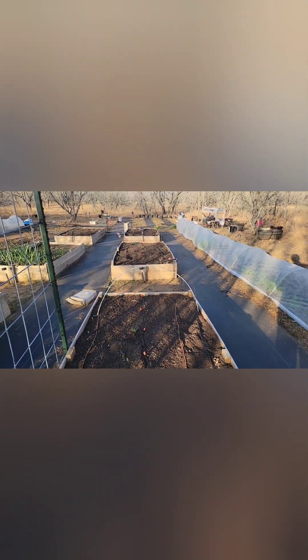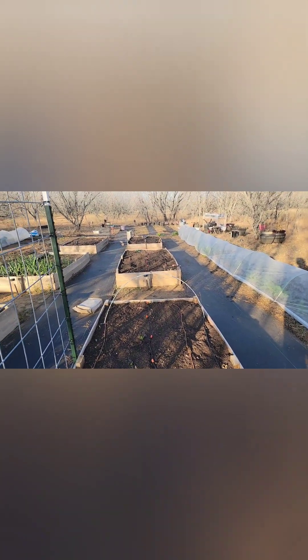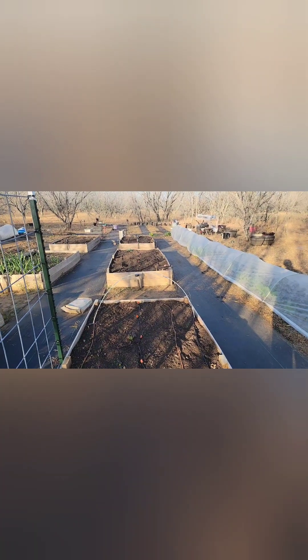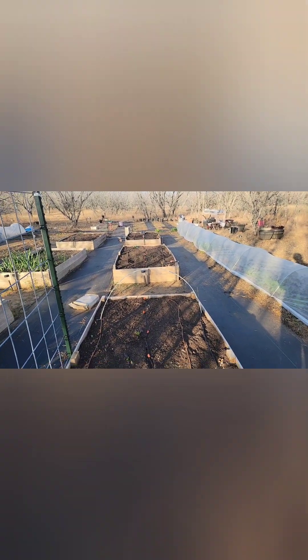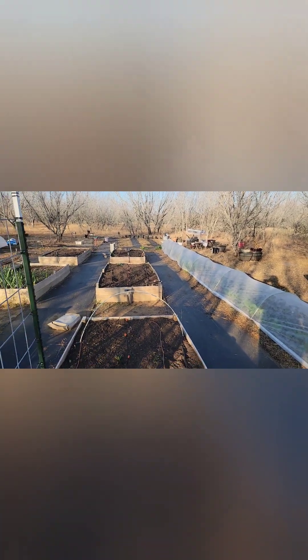It's coming together slowly but surely, and I'm really excited that it is finally looking like an actual garden. I have some things to do up here at the entrance, and then we'll do a full garden tour once I get my messy corner over there cleaned up and a couple other things sorted out. So we'll do a garden tour soon.